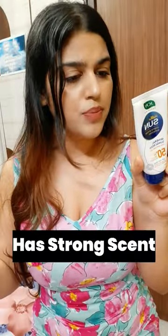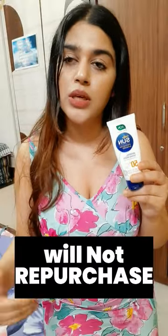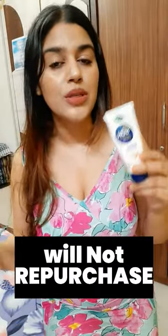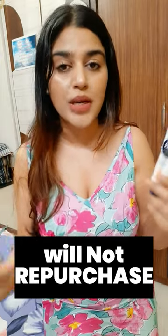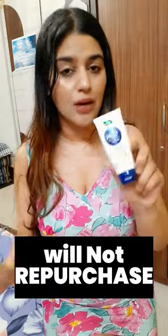The perfume is listed last in the ingredients, but it's strong — I don't think it actually belongs last. Overall, I don't like this product so I will not repurchase it. I use it on my body now because after putting it on the face, I sweat a lot, and if I have makeup on it makes things worse. Thanks for watching!